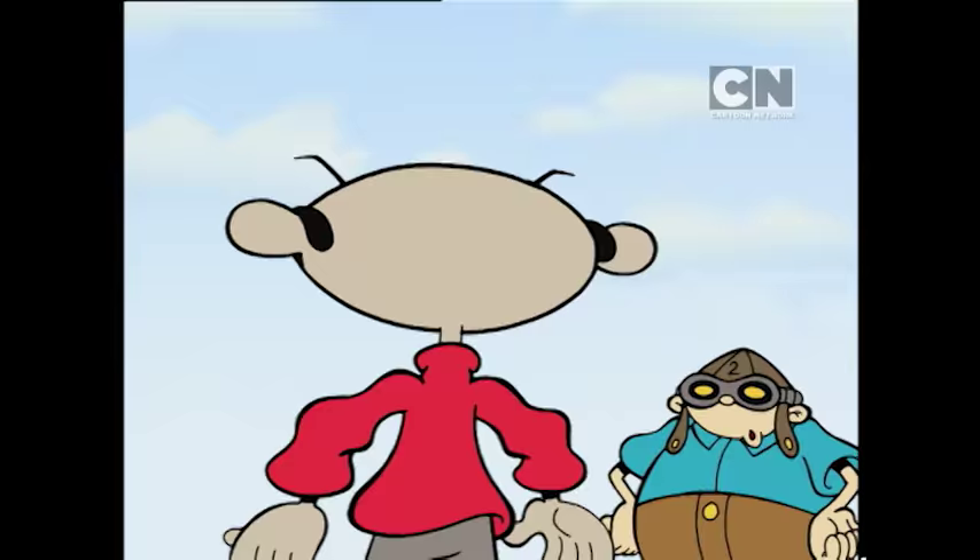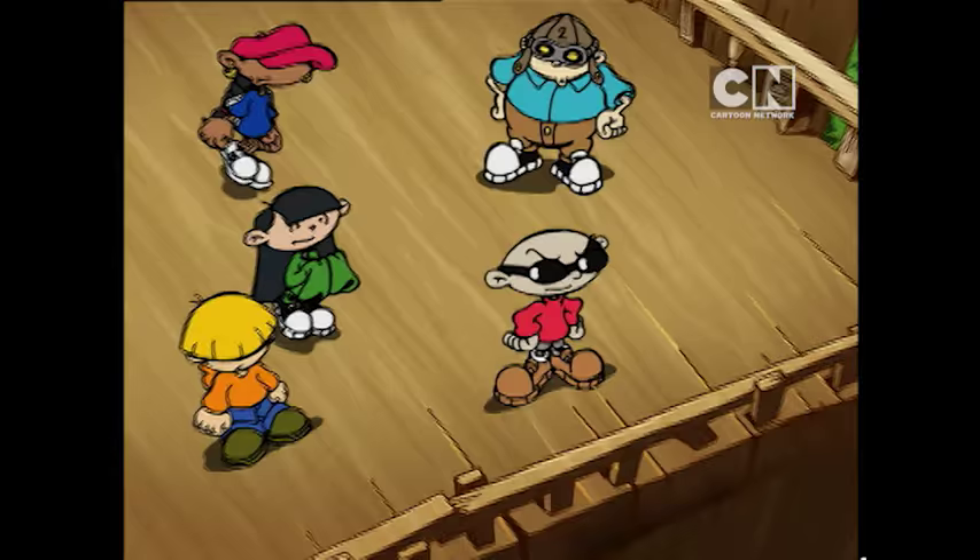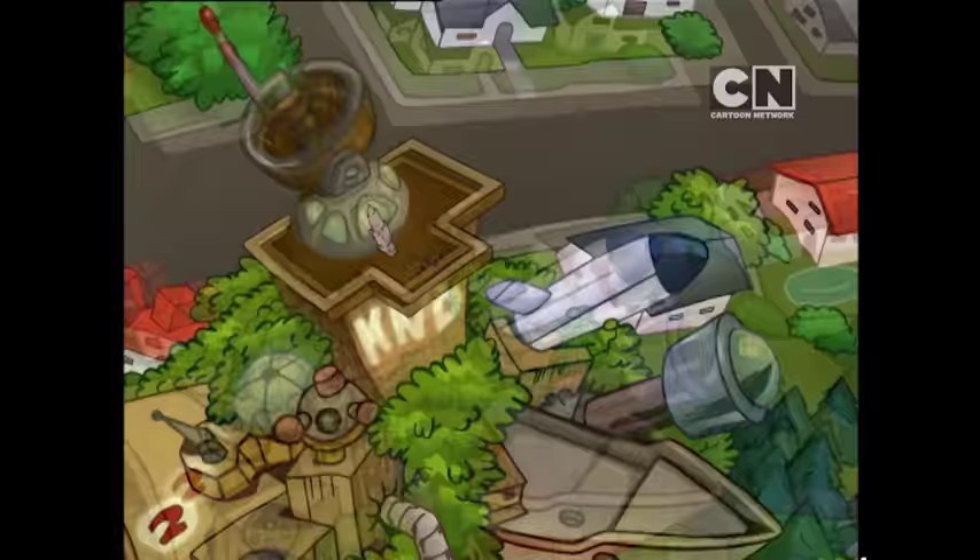Oh great! Now what do we do? We've got to track these turnips to the source. The source? What source?